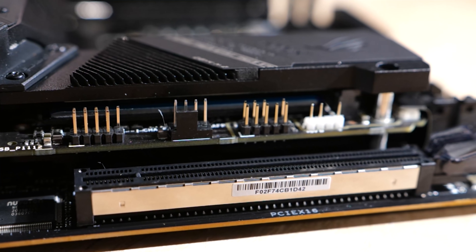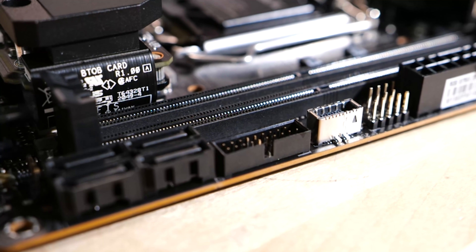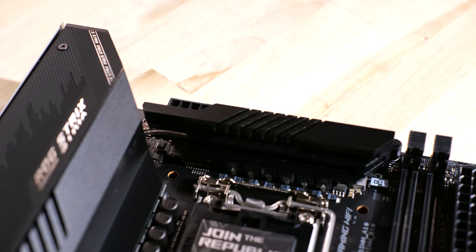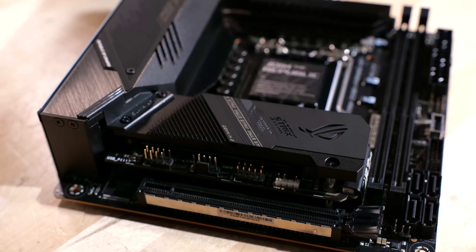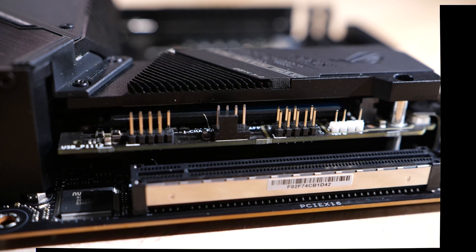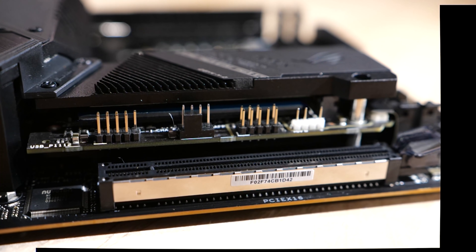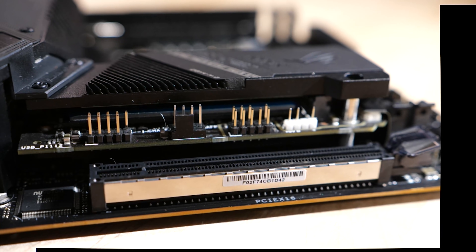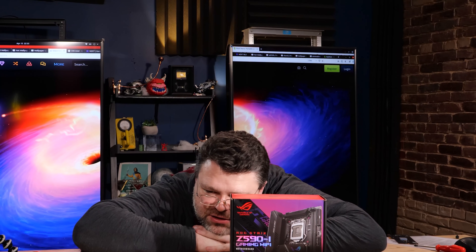There's also a BIOS Flashback button at the rear I/O. For other onboard connectivity: a USB 2.0 header, a USB 3.0 header (two 5 Gbps ports for front-panel), one USB Type-C front-panel connection, four SATA ports, and three 4-pin fan headers — really quite a lot for an ITX board. There's also a 5050 header at the top and a digital RGB header on the mezzanine riser where the M.2 card sits, plus a front-panel audio connection.